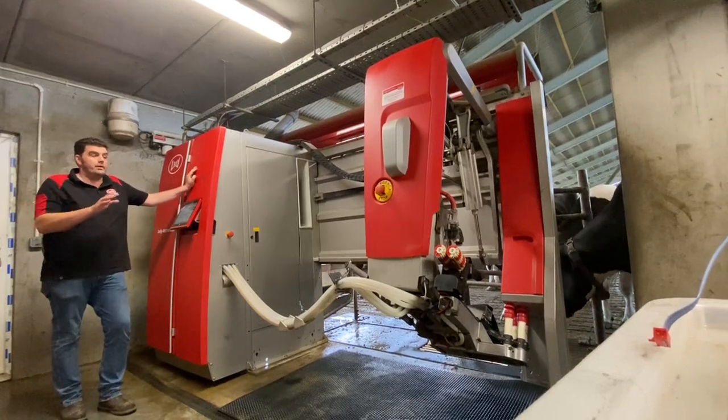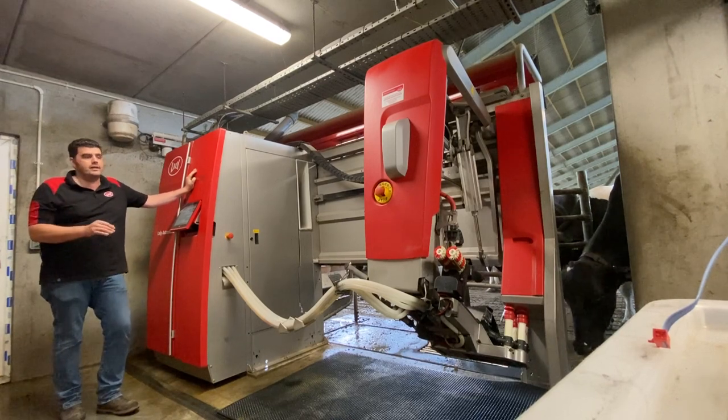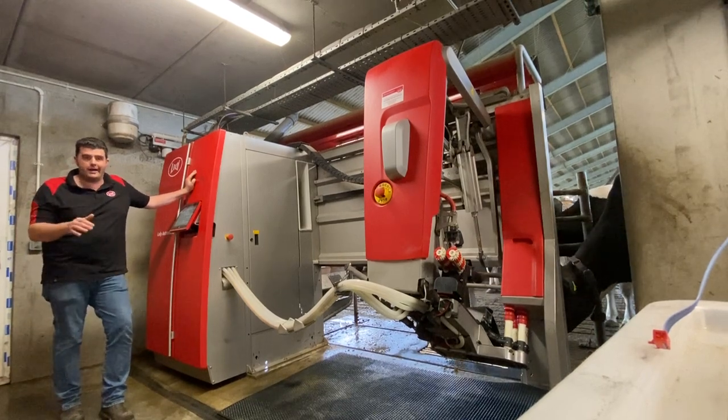Thanks for that Wendy. I'm now going to show you some of the areas on the robot where you can concentrate on cleaning that will help with back-to-scan, cell count, and transfer of bacteria from cow to cow.